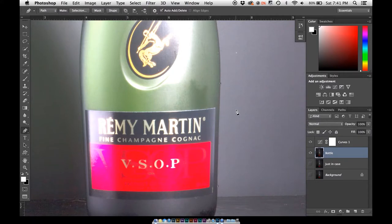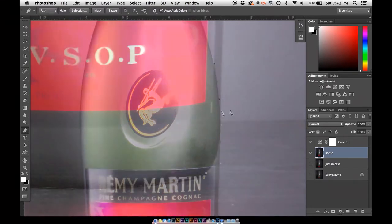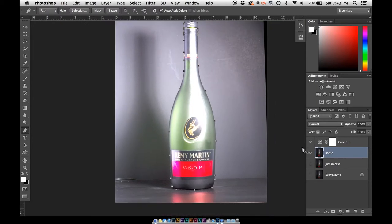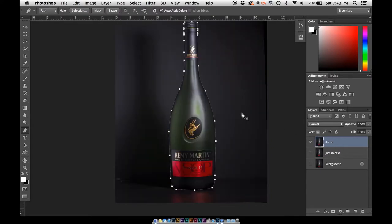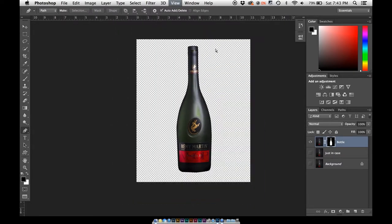Go back to that and then use the pen tool to go in and do a real quick selection. I always leave the rubber band option checked so I can see where my path is going — it makes it a little bit easier. So we have our selection. The curves layer is not really going to be necessary anymore so you can go ahead and delete that. Now you have your pen selection — hit Command+Enter to turn it into an actual selection. Create a mask and since we already have it selected, it's just going to apply to the mask. Here we have our bottle completely masked out.